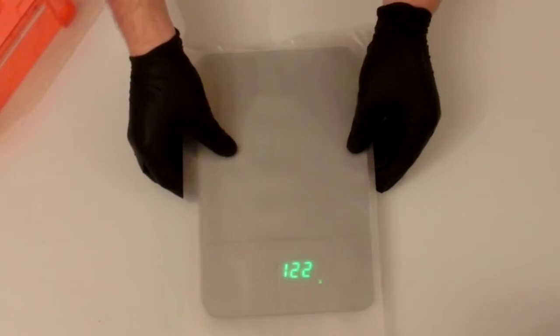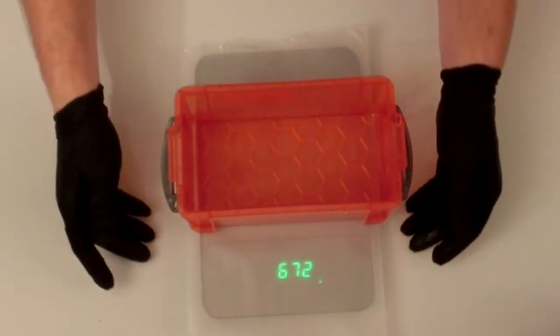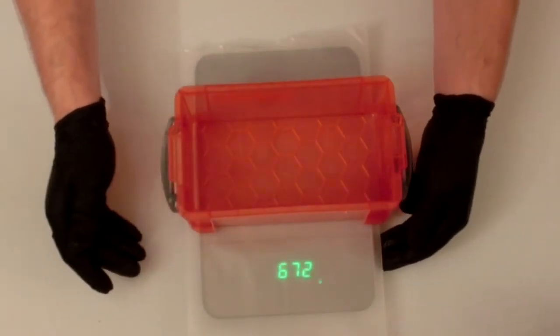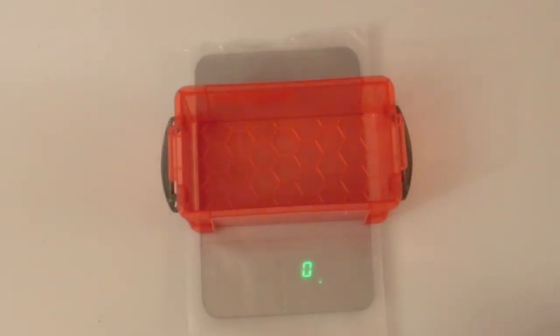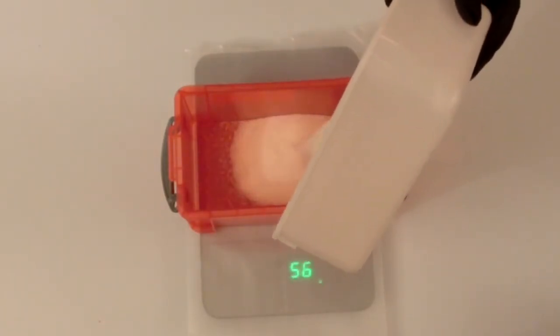So let's measure up what quantities of Ballistic Gel and water we require. First thing I am going to do is zero our mould onto our scales in grams. For our 2 litre mould we require 200g of Ballistic Gel Powder.